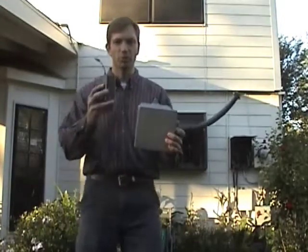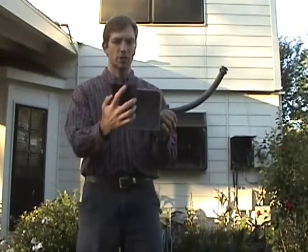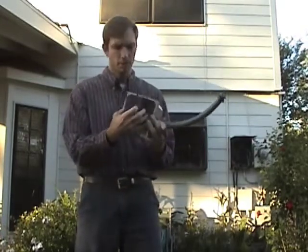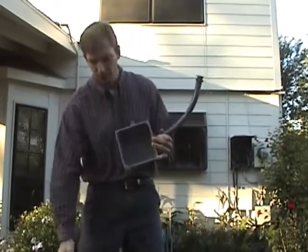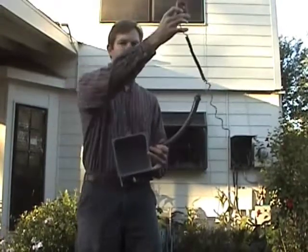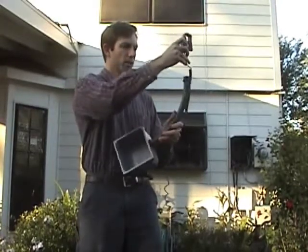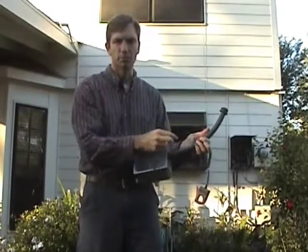We're going to put the transmitter into a plastic box like this — take the cover off and the transmitter will fit inside. We're going to take the sensors, the CTs, and they're going to go inside the box, go through this conduit we call liquidtite, and then plug into the transmitter.